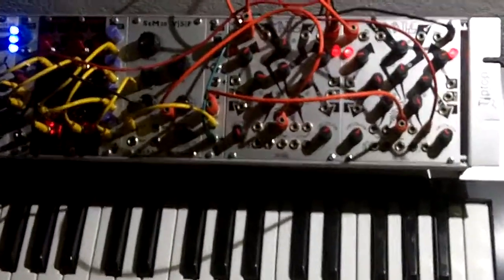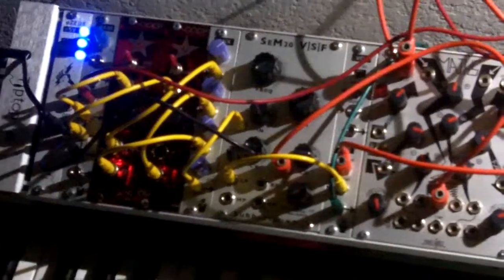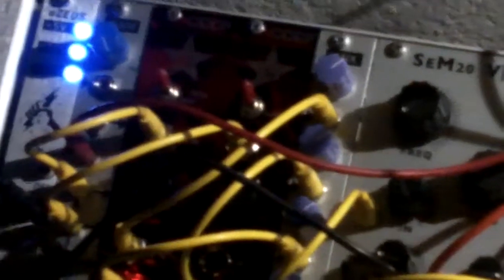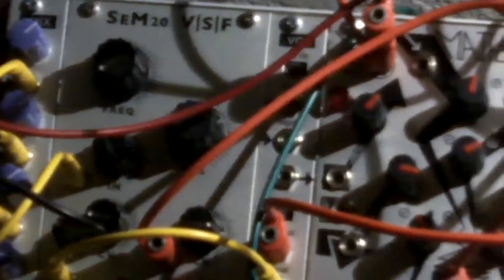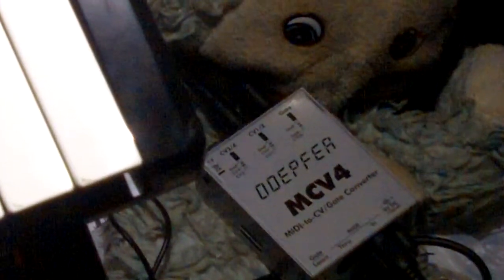Let's get a close-up here. Those are the CCCP VCOs. You can see the purple knobs in the SCG. That's the CEM20. There's the MASS. And I have a Novation keyboard, and it's being interfaced via this DOPFUR MCV4 MIDI converter.